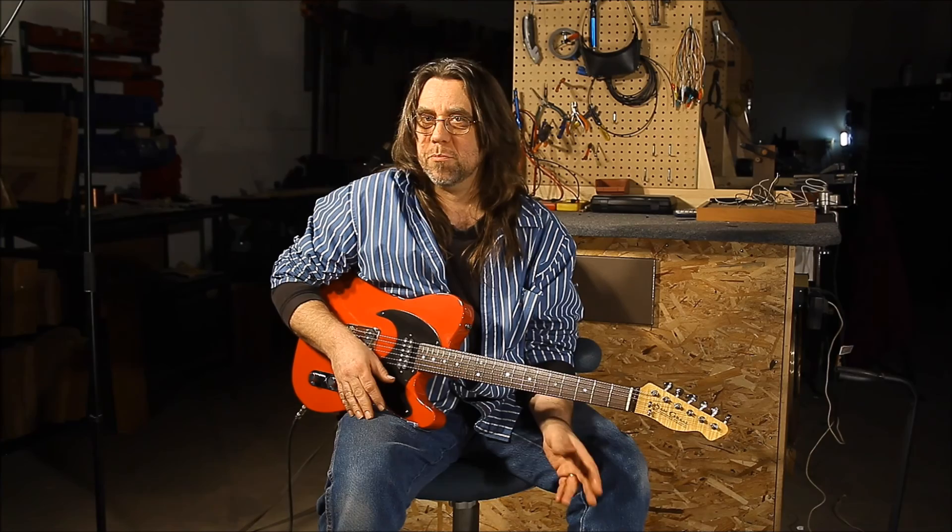I was given two simple requirements. The first was to come up with the widest range of sounds we could create from these pickups, and the second was to keep the controls as simple as possible.